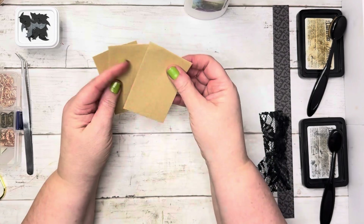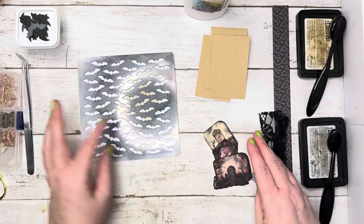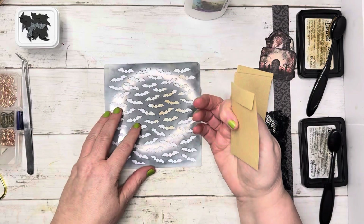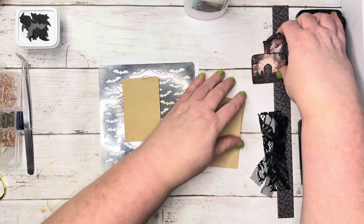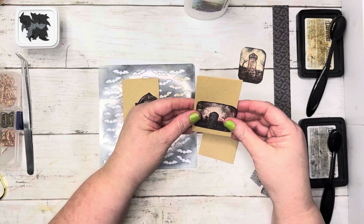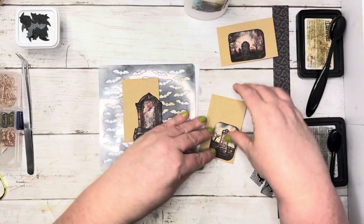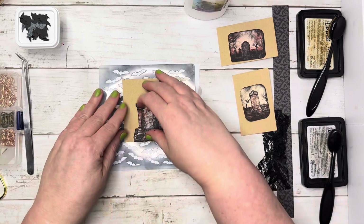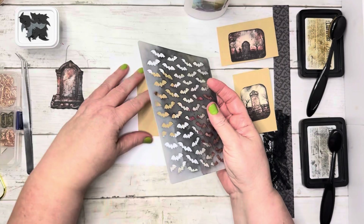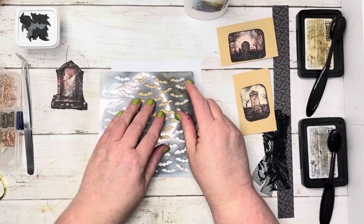So now with this stencil, I'm going to do the bat stencil — I think that will be fun. Let me move this out of the way and do the bat stencil on them all. This one is going to go this direction, and we'll do that one a little bit differently. Okay, let's get some bats on here — I think I will do brown, just want a hint of bats.